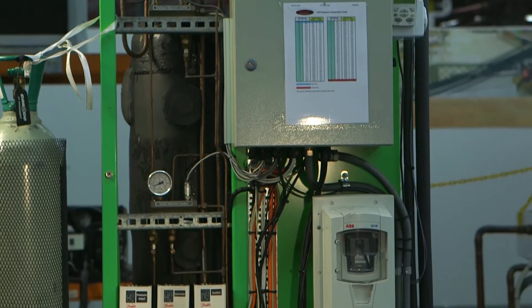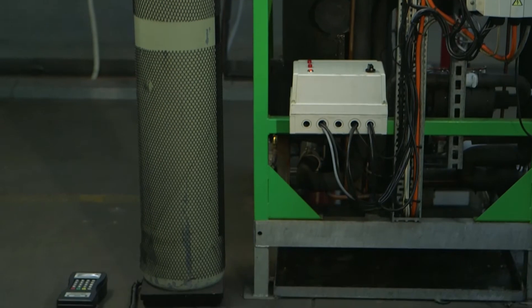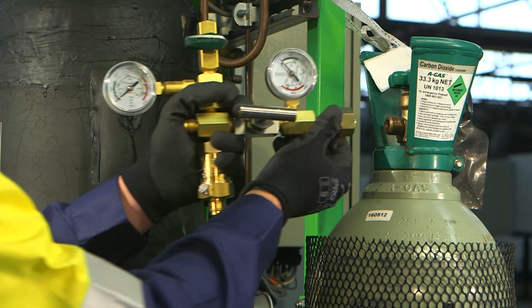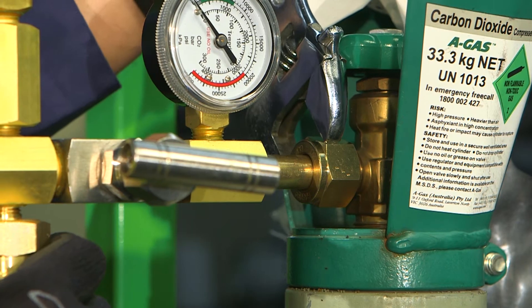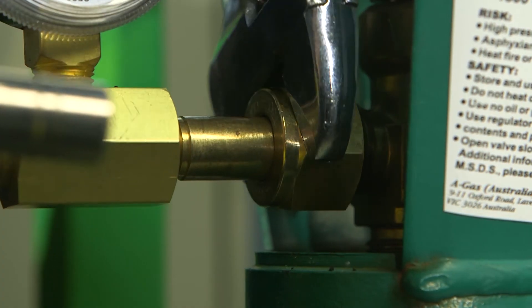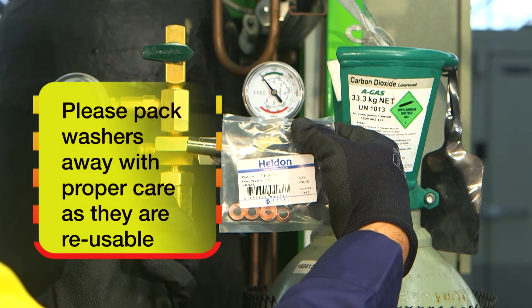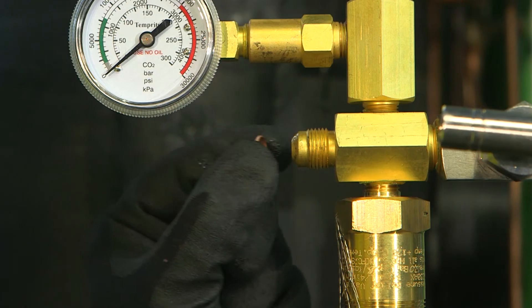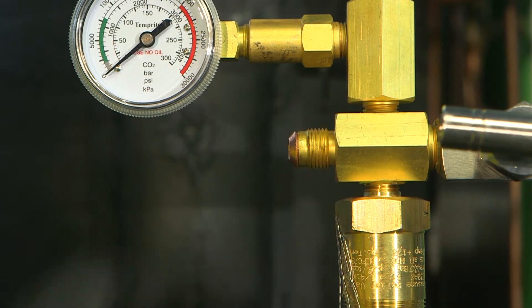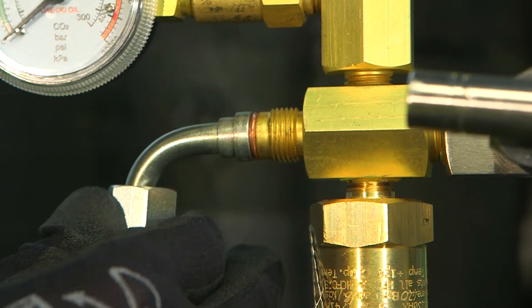We can now begin connecting the charging tool to the CO2 bottle and CO2 rack system. Firstly, connect the charging tool to the CO2 bottle. Using a shifter, hand tight the nut to the CO2 bottle. Place a copper washer on the outlet end of the charging tool. Connect the flexible hose to this point and using a shifter, hand tight the nut.